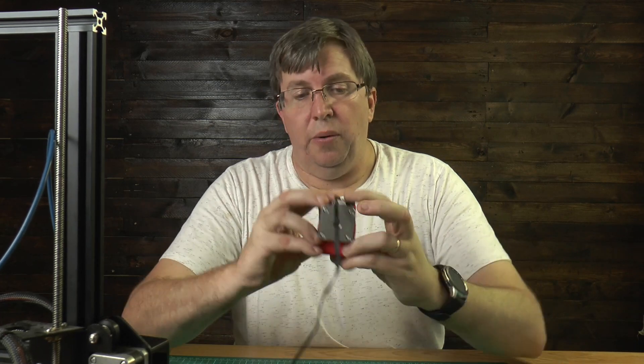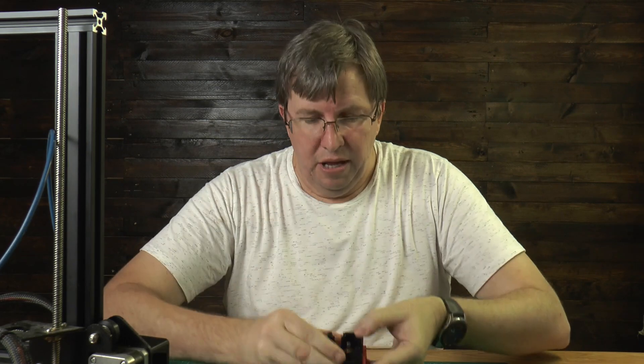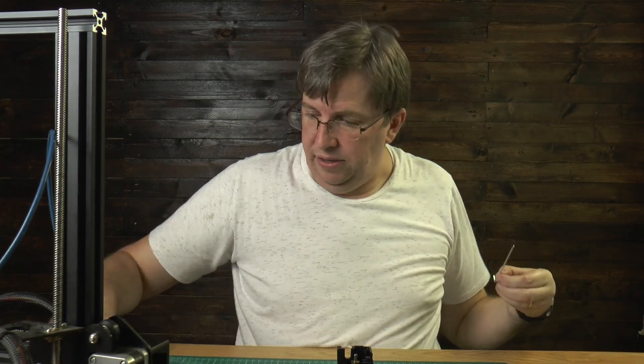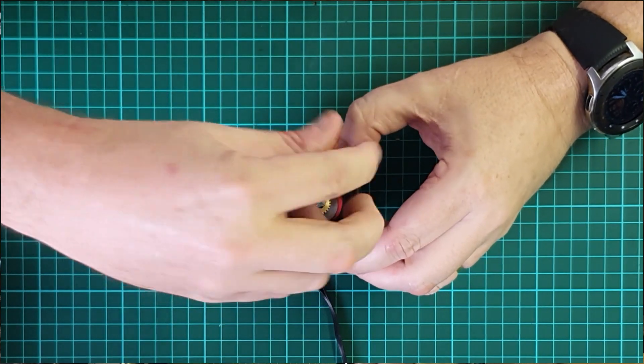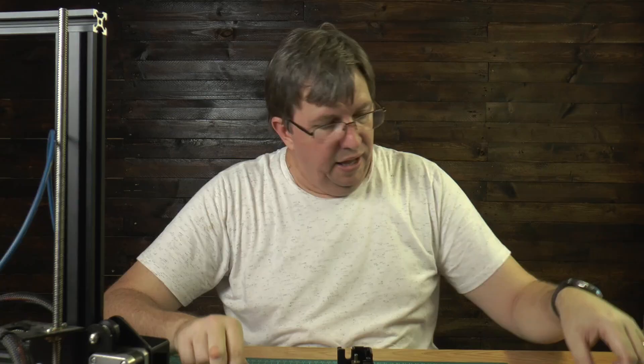Now I'm going to put the body on. Because it's going onto the printer that way, the filament comes in and comes out the bottom. So we put it on this way and we use this short screw — and we tighten it up here. Now that that screw is in place we can start putting the rest of the body together.